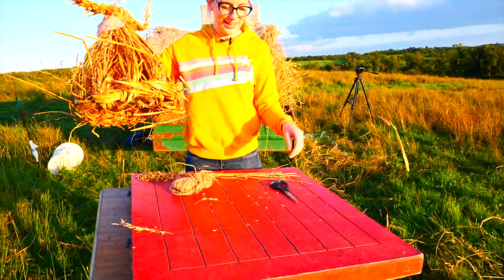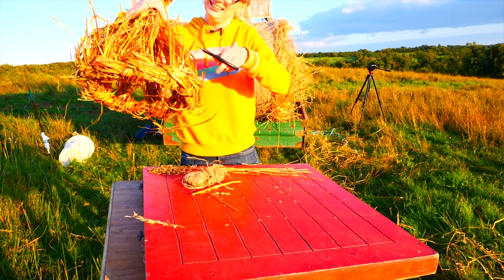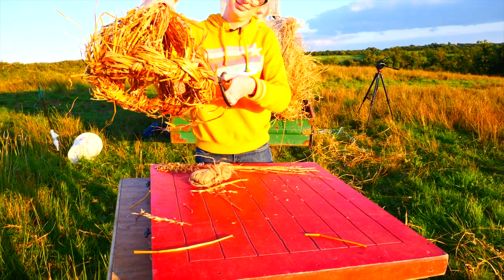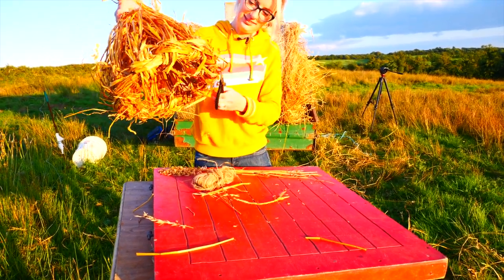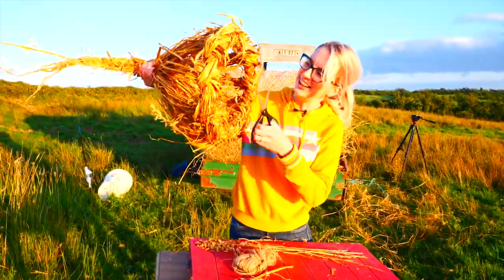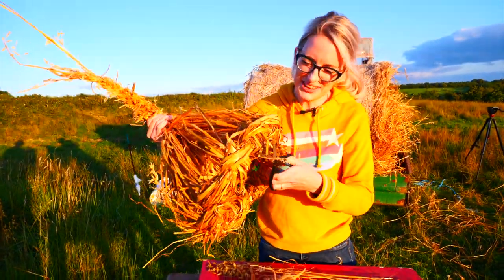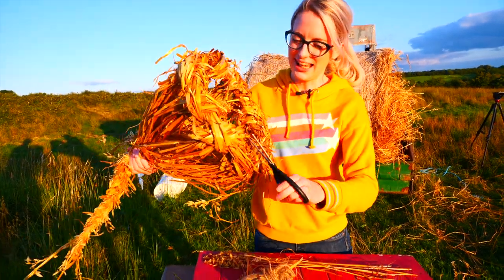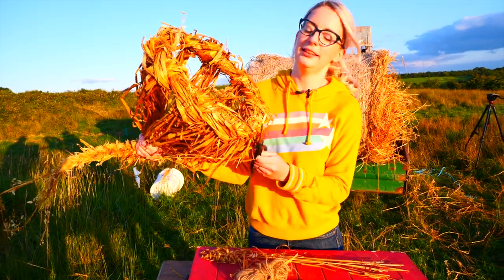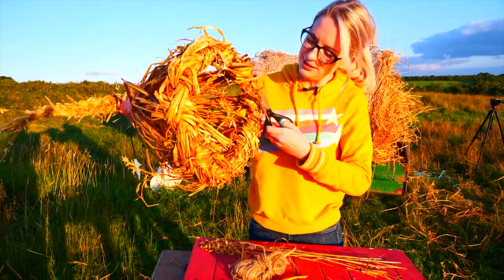Next is just to give these a haircut — any bits that look like they're hanging out, particularly in here that might be going up your nose when you're trying to dance. We had a case the other night where the flute player — we were dancing at a wedding — and the flute player took a deep breath in and a piece of straw went in with him. So it's always good to give these a little bit of a haircut.